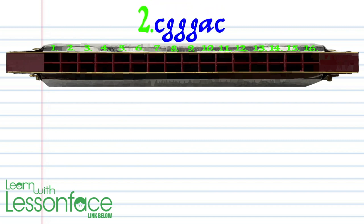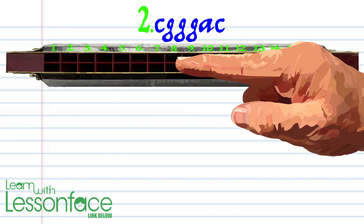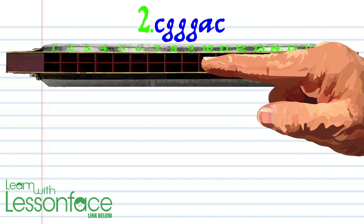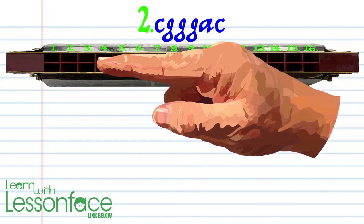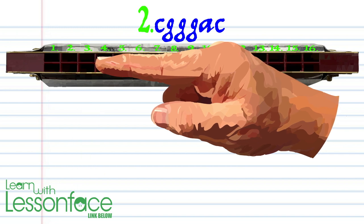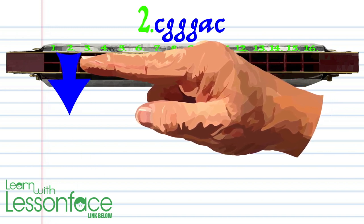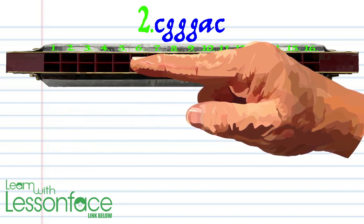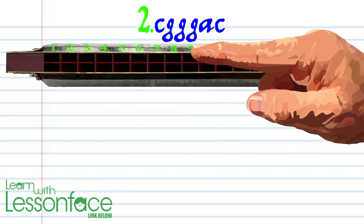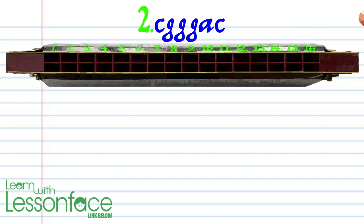Phrase two: blow into five, blow into nine twice, blow into three, breathe in through two, and blow into five. Practice this until you end up with something that sounds like this.